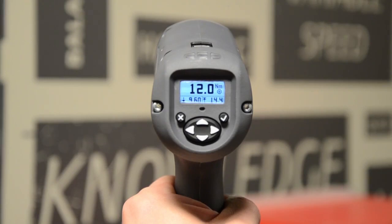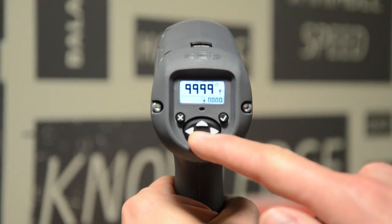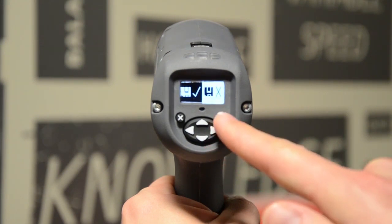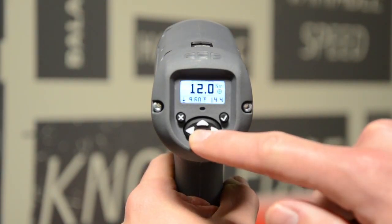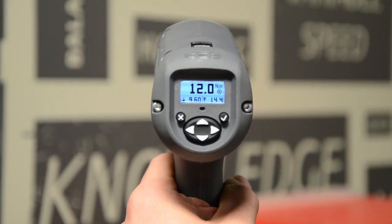Use the down arrow to navigate to the icon that looks like a floppy disk and press the check button two times to save your settings. Once completed, you'll be ready to run your target torque. To verify, press the down arrow one time — notice that 12 Newton meters is shown at the top of the window alongside the target icon. You're now ready to run 12 Newton meters of torque with your QX series tool.